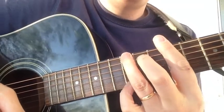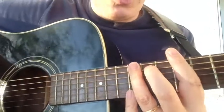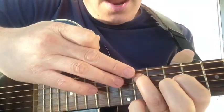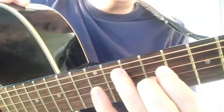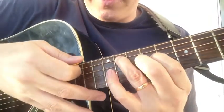An interesting little tidbit: if you wanted a really deep bass note out of this, you could move your fingers around — put your ring finger here and your first two fingers there — and play all six strings. Still in E major, just some alternate voicing.